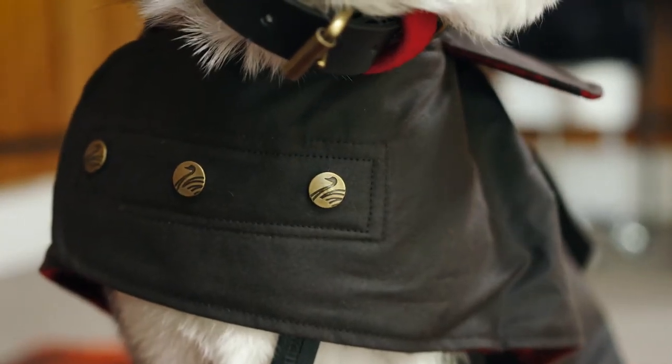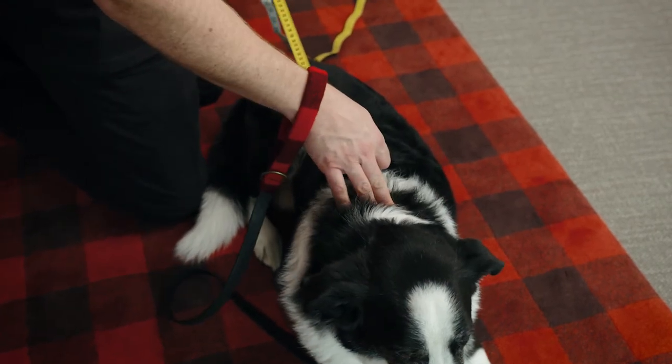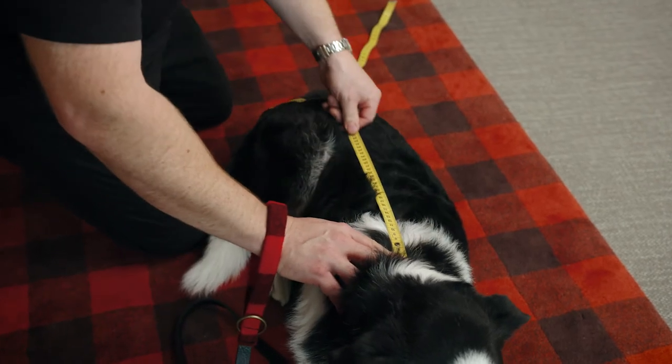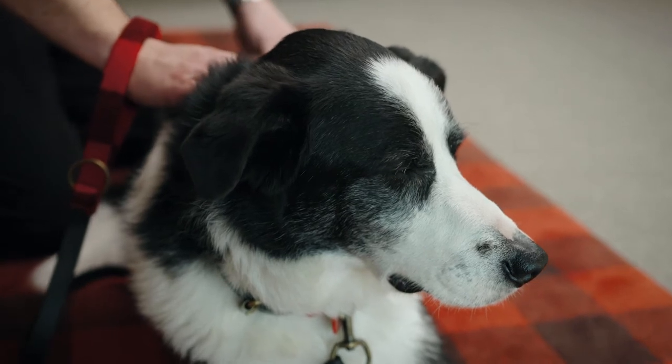Swan Dry Dog Coats are highly adjustable, particularly around the girth, so the most important measurement is actually the back length. What we're going to do with Ajax is measure from the nape, or the bottom of the neck, to the start of the tail. I just put the tape measure there and run it along, getting a measurement of 68 centimetres.